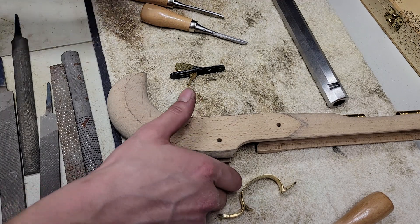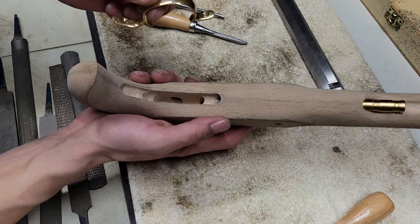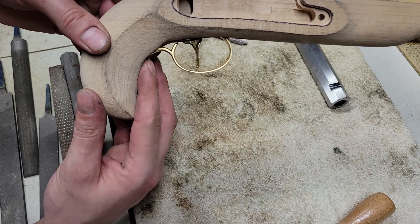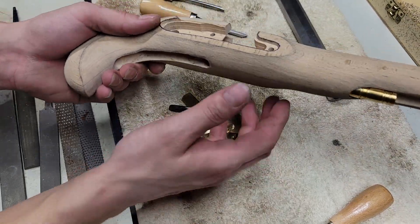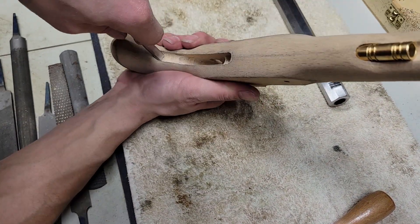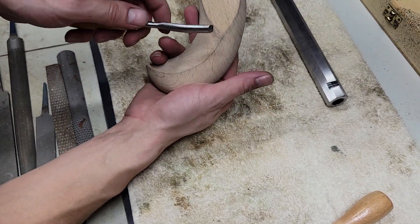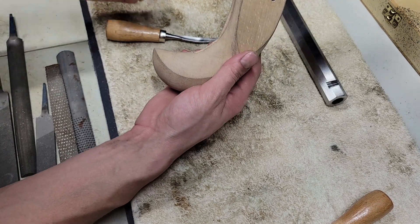We are trying to get this trigger guard fitted in here — not quite there yet. We need to take a little bit more out of this inlet. I've been basically slowly excavating wood out of here, trying to follow the curve of the handle on the inside — which makes sense because you want to follow that curve.